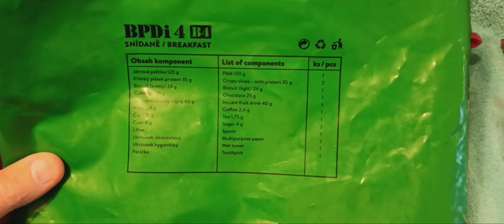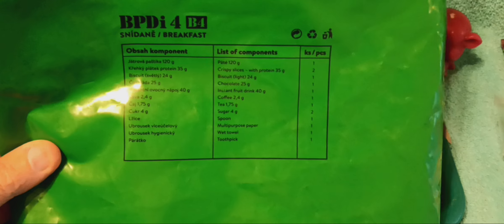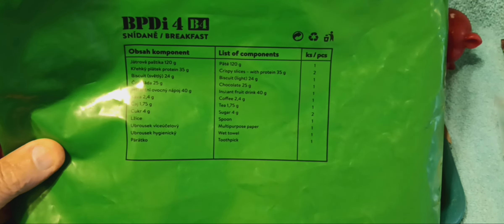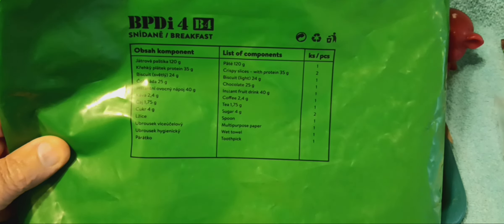25 grams of chocolate bar. Instant fruit drink, 40 grams. Coffee, 2.4 grams — I've got it set to the side. I'm going to do the tea this morning instead of the coffee; my stomach's not up for coffee yet. I might try it later on today. 1.75 gram tea.